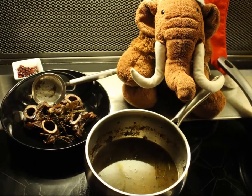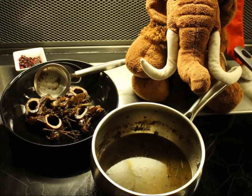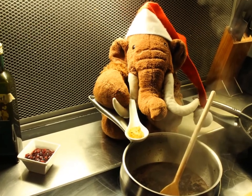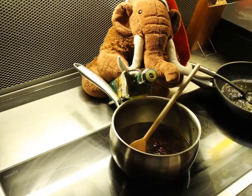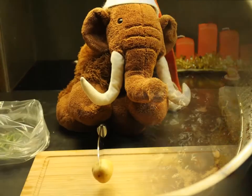Now let's come back to the sauce. Remove all the rough pieces like bones and maybe some large herbal branches. Then add one teaspoon of rough mustard and four teaspoons of cranberry marmalade. Add two splashes of balsamic vinegar. Now let the sauce simmer on a low level until the end.